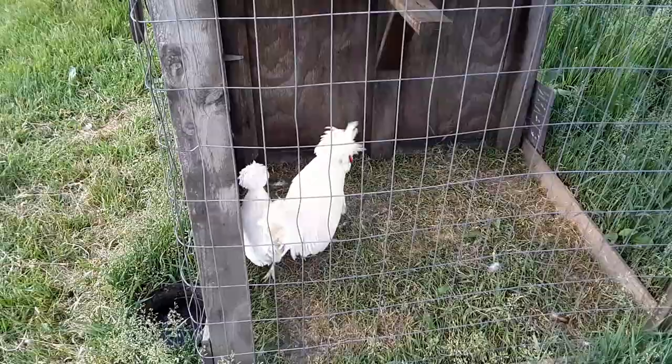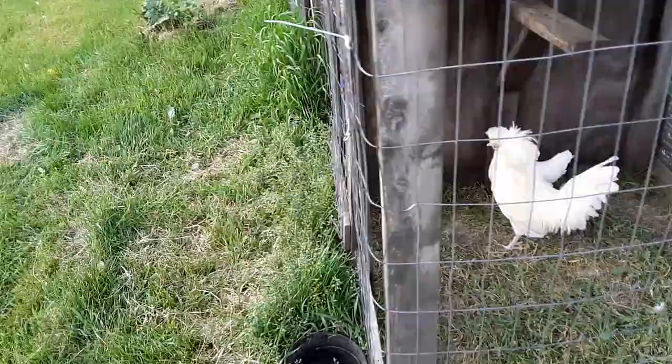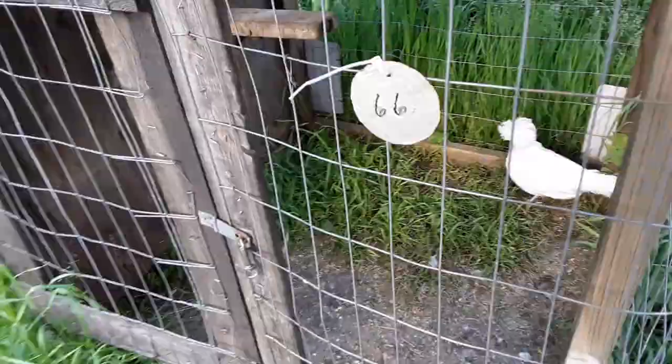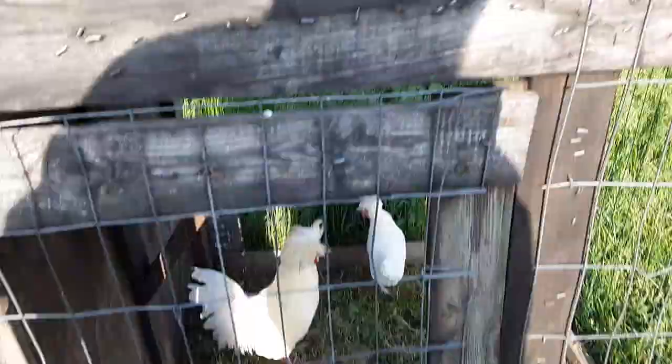That's the original male, and their daughter from last year in the background — she's non-bearded just like her mom, unfortunately. Here's the original hen. They're both non-bearded but they've got the five toes, which is great.